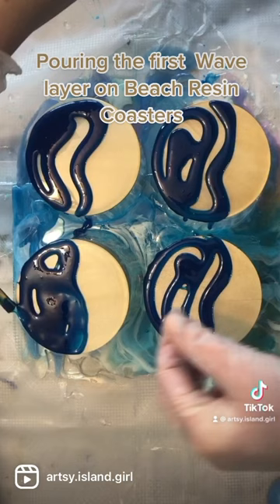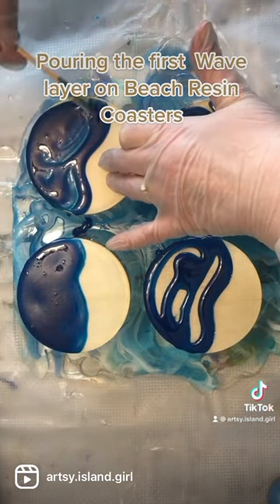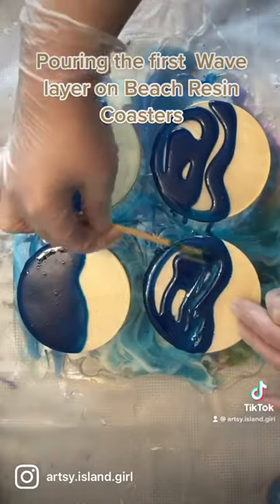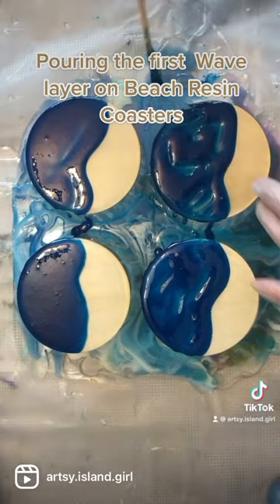I like to make a wavy line for the edge of my wave, and then I'm taking my stir stick and just making sure that I've got a layer over the whole surface. This is going to get smoothed out a little bit more when we take our heat gun in a minute.